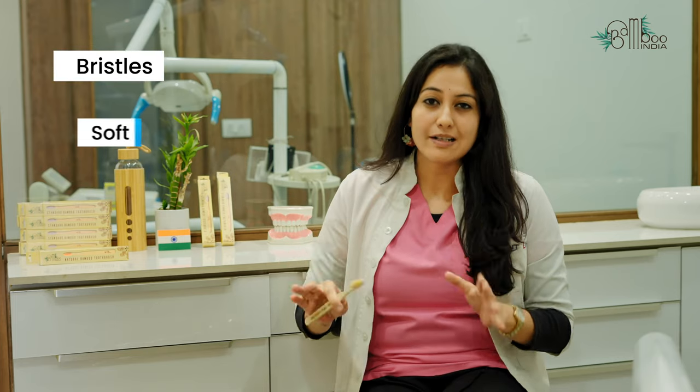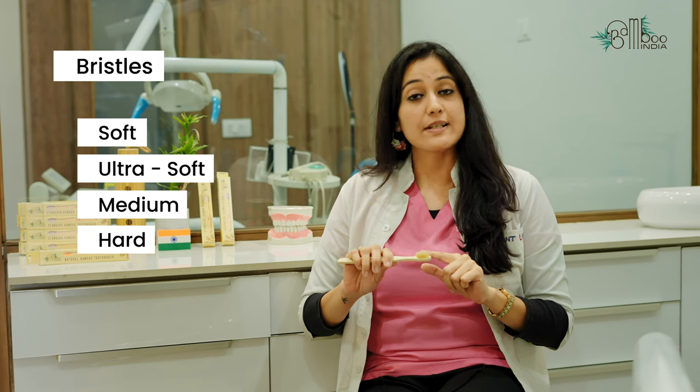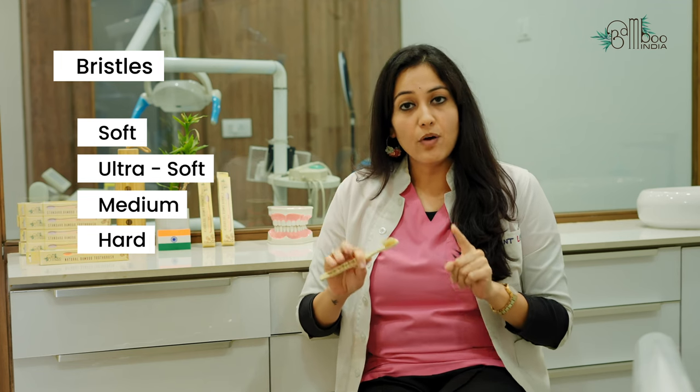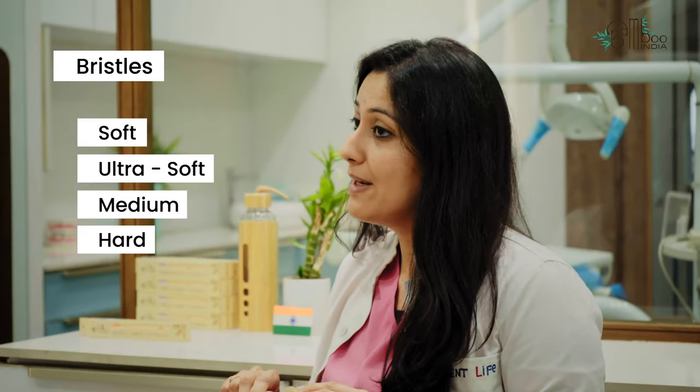Other things to consider are its bristles. These bristles come in various varieties — they may be soft, ultra soft, medium, or hard. Usually soft and ultra soft bristles are preferred. Medium or hard bristles, if used incorrectly or too vigorously, may damage your gum lines and may erode your tooth enamel.